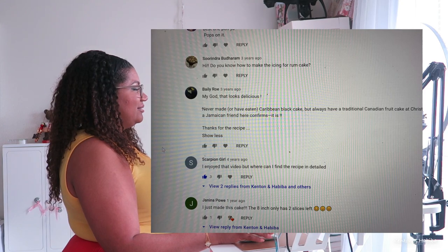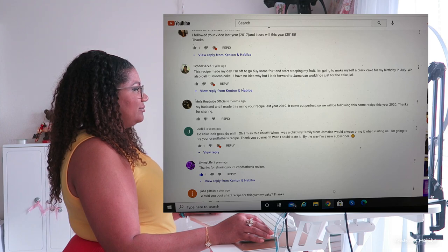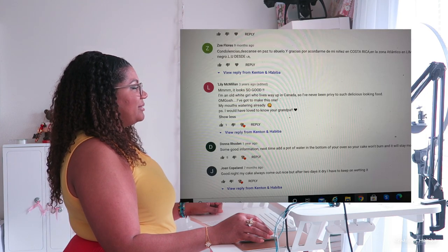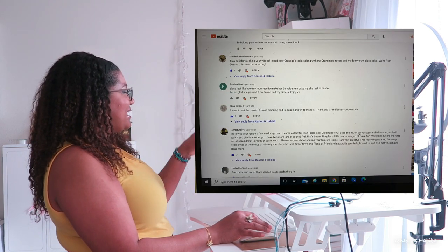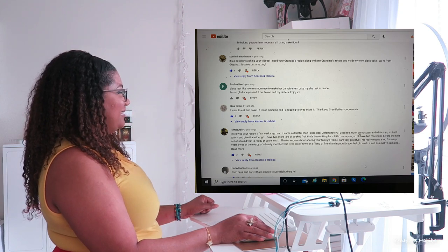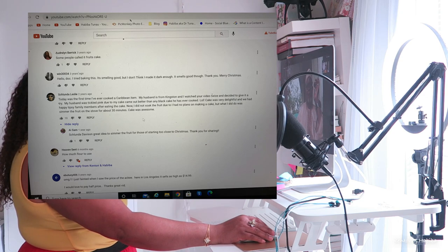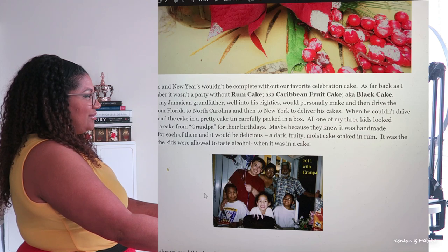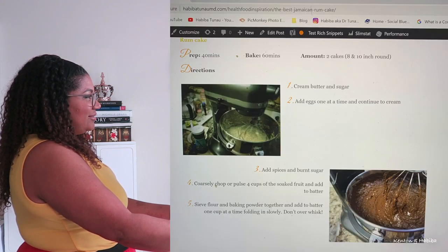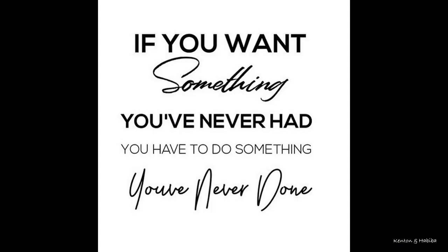I was also overwhelmed with the number of responses and comments — the majority were positive, but there were a few suggestions and a lot of questions. I was literally getting daily emails about the recipe. People wanted a written recipe, so I ended up writing a blog post — simple, not complicated. And that was that.